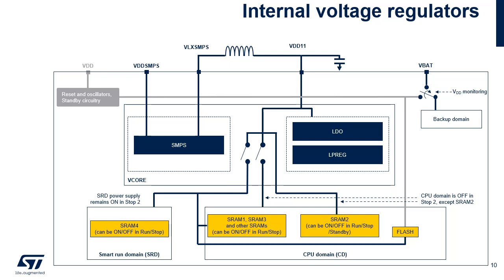SMPS and LDO regulators provide, in a concurrent way, the V-Core supply depending on application requirements. However, only one of them is active at the same time. When SMPS is active, it feeds the V-Core on the VDD11 pins supplied by the filtered SMPS VLX output pin. A 2.2 µH inductor and a 2.2 µF capacitor on two VDD11 pins are then required. When available, the third VDD11 pin must be connected to other VDD11 pins without any capacitor. On legacy packages, only one VCAP pin is available and must be connected to a single 4.7 µF capacitor. In these legacy packages, only the LDO regulator is available and the SMPS regulator cannot be used.